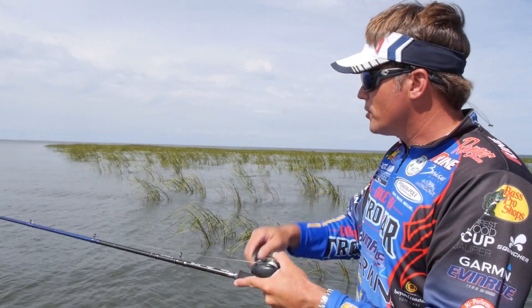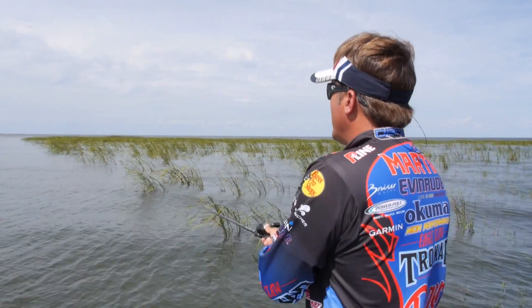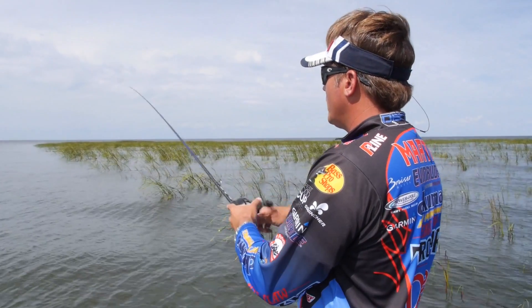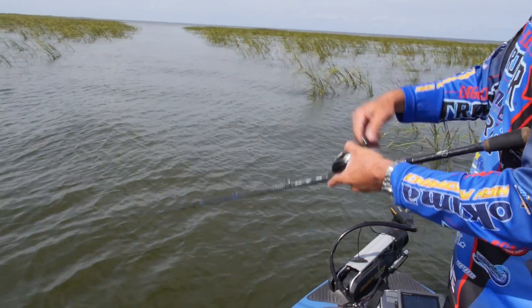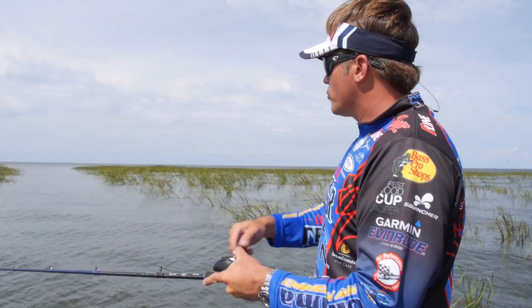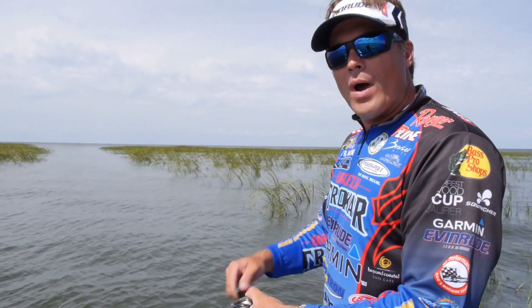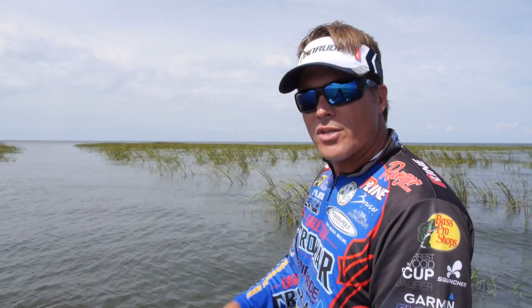Still reeling at the same speed. So you can change the basic depth of this lipless crankbait by dropping your rod tip either down low if you want to get down a little deeper, or up high if you're in real shallow water and you're trying to keep it above the grass. Try those simple techniques the next time you go out on your lake fishing lipless crankbaits and hopefully it'll help you catch a few extra fish.